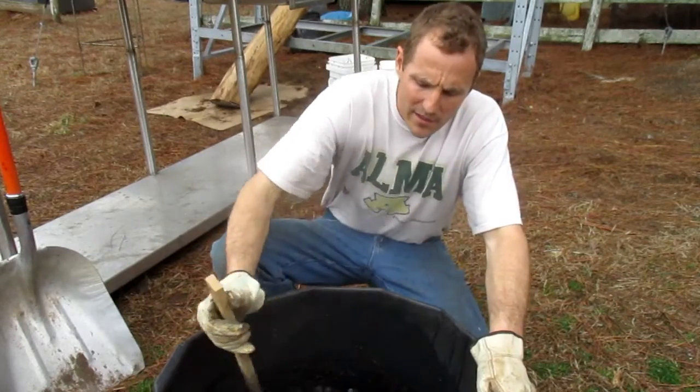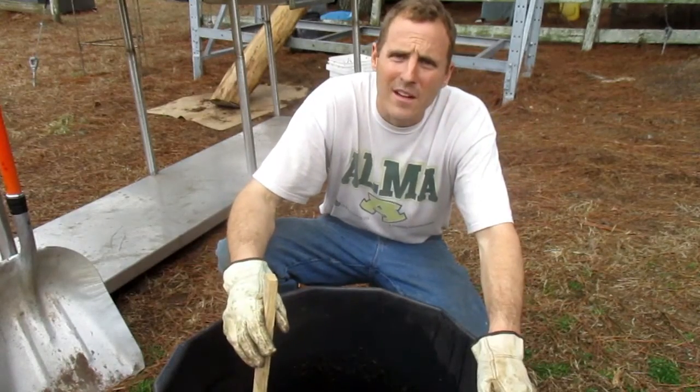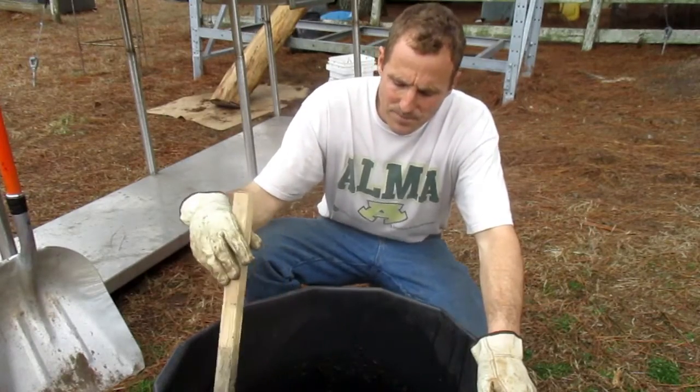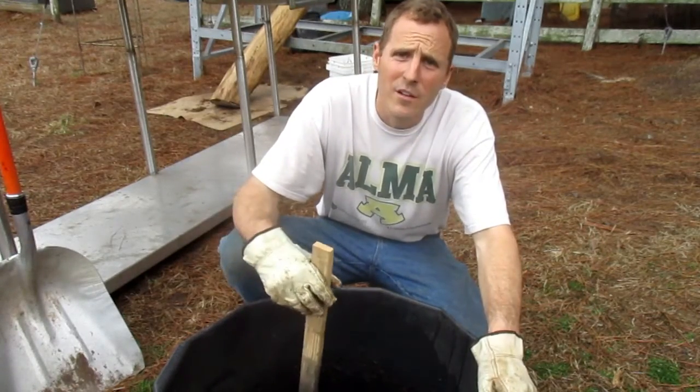Now we're just putting it in buckets. We're going to put it in a six gallon bucket, and after that we're just going to let it sit for hopefully two or three days, and then we're going to go ahead and use it for the grapes.